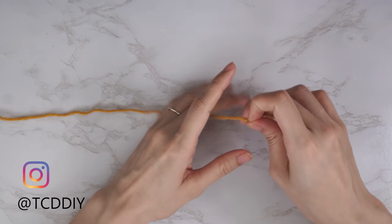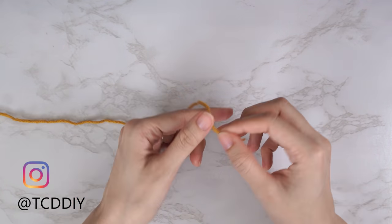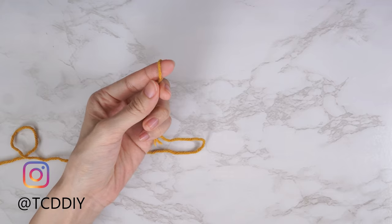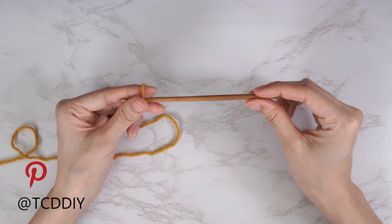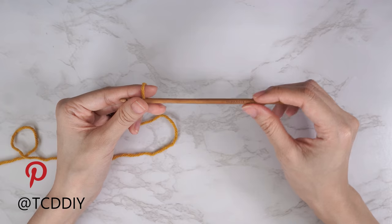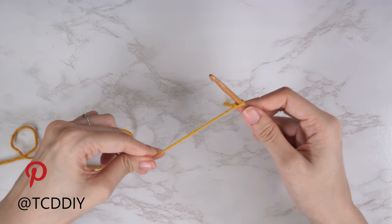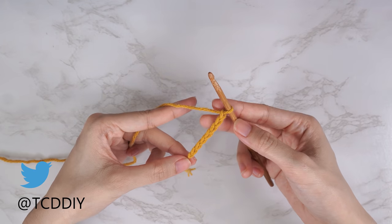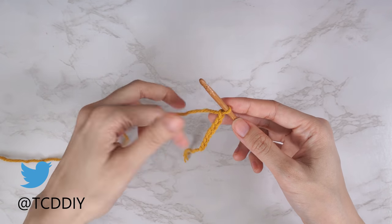To get this top started, grab your category 4 yarn and make a slip knot. Next, grab your 5 millimeter hook and get started with your alpine stitch detail. It's going to start off the same for everyone, so let's all start off by making a chain of seven.